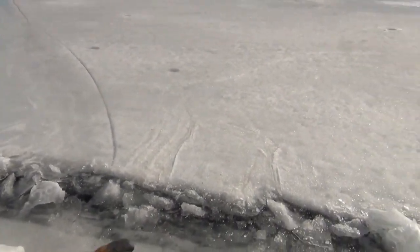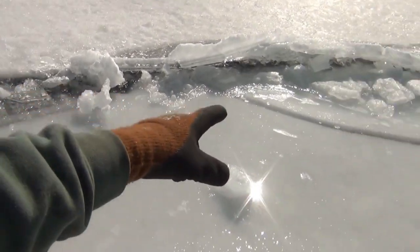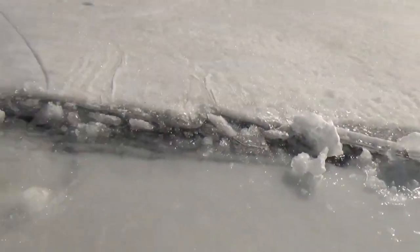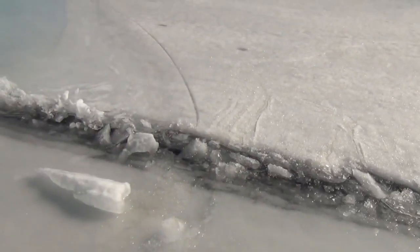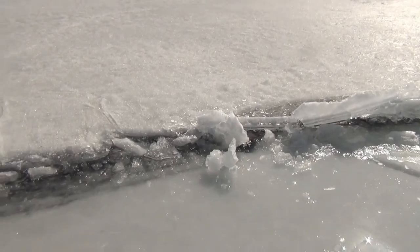So you can see this spot where we chose to cross. It's a place where there is no back crack on either side. Walk up and down and try to find that strategic place.